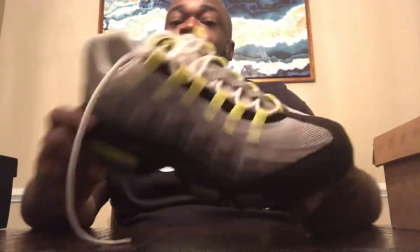This is the 2010 pair, so there are some subtle differences. It doesn't have a Volt insole and the toe is black, but everything else is pretty much the same. And I'm kind of on the fence because the new pair comes out in about two weeks.